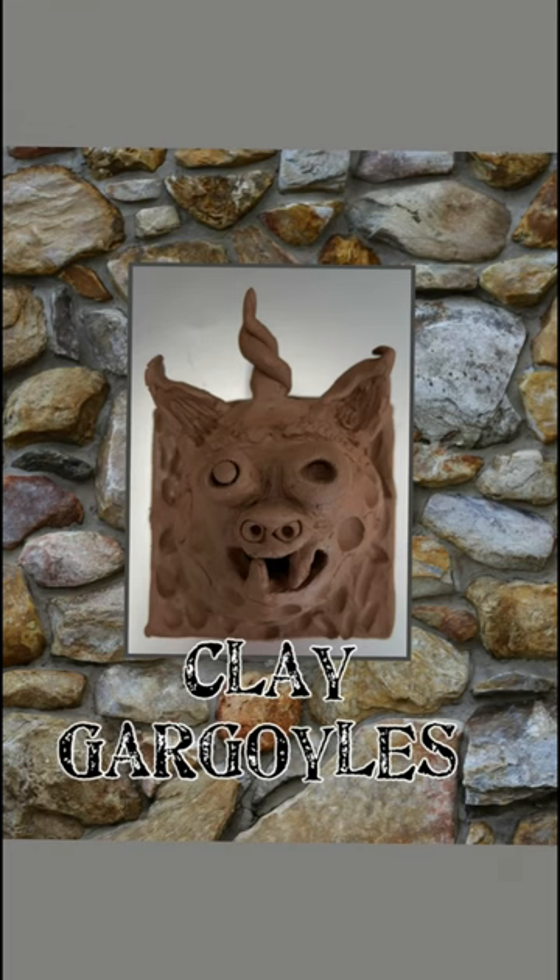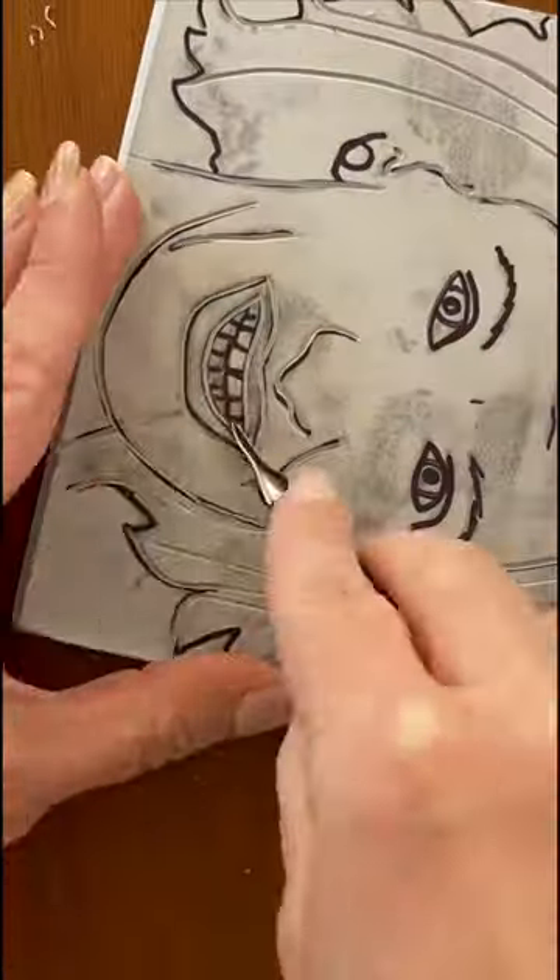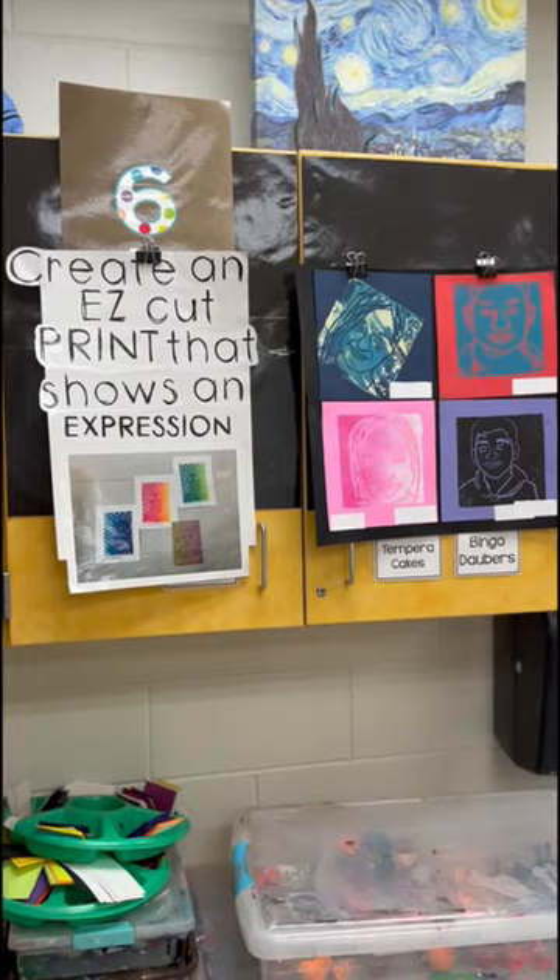Fifth grade is going to plan out their clay gargoyle. Sixth grade, we're finally printing our easy cut print self-portraits.